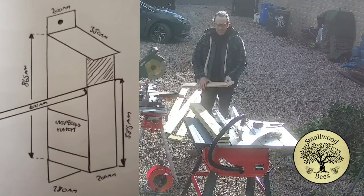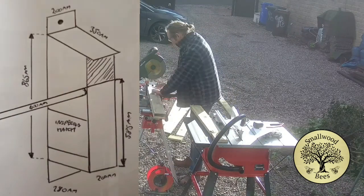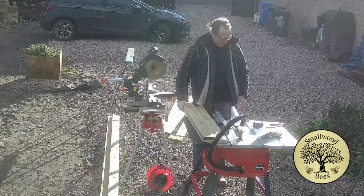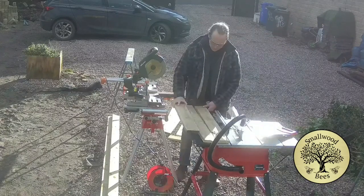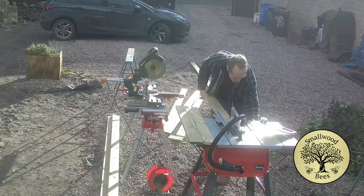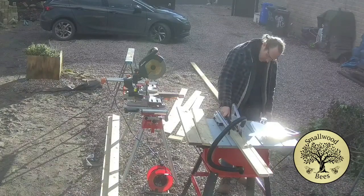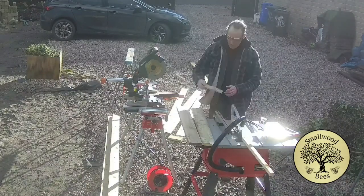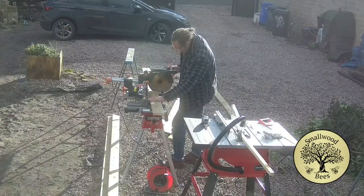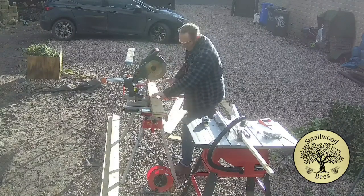I've got the measurements for the owl boxes and I'm currently cutting them to size. I've got the chop saw for cutting the angles, and I got another saw at Christmas which I use for ripping - running boards along the blade to get the right measurement. For the plans, I went on the RSPB webpage, found them, printed them off, and just followed them. I'll include them in the description below.